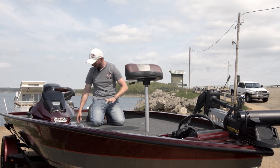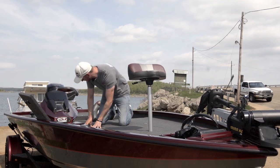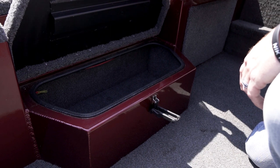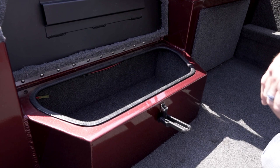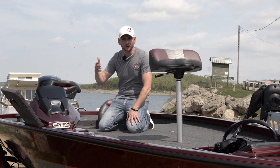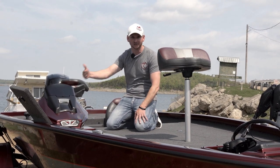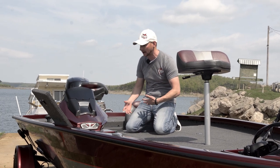Another cool feature — important for me with my back issues — is on the starboard side you've got easy access to the cooler. There's a step in the center compartment that allows you to get up on the front deck easier without making a big wide jump. The reason I like the cooler on the side versus being in the middle is that if you need to get ice in the morning at the gas station, you can open this compartment from outside the boat and easily put your ice and drinks in. You're not constantly in and out of the boat first thing in the morning.